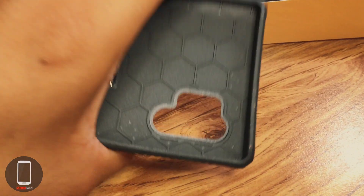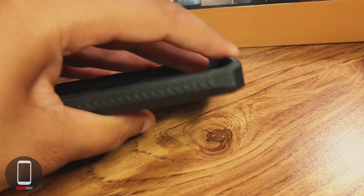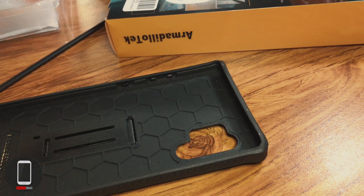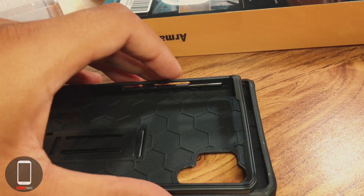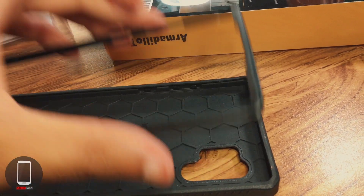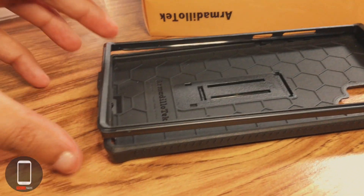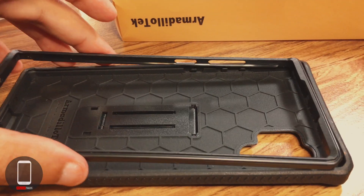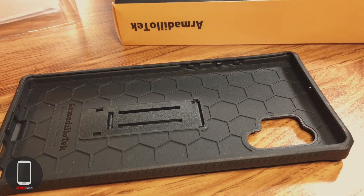There's a lot of plastic in this case — it's nice and thick. The main body is thick, and there's another piece that snaps onto it — a hard plastic piece that goes in front of the phone to give you extra durability and protection on the top and bottom. That'll help you sleep a little easier at night knowing the display has that extra protection.